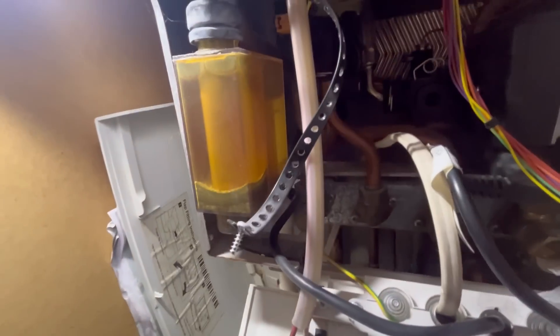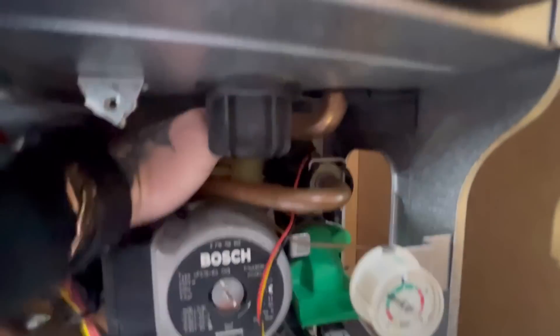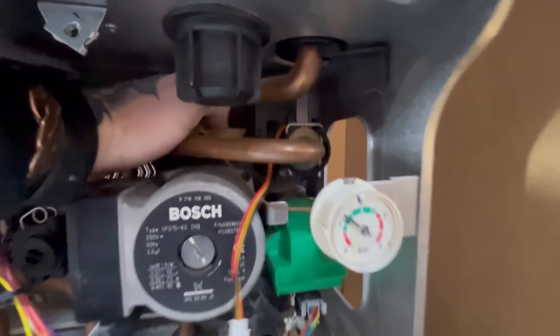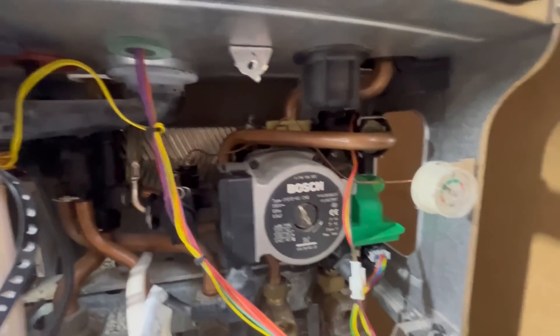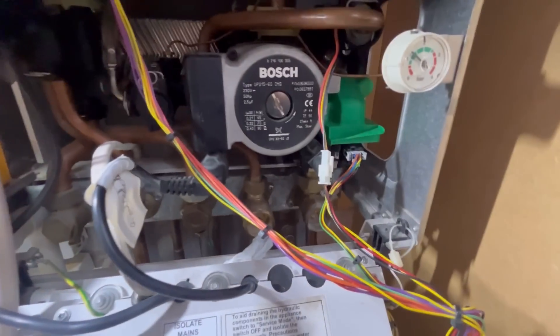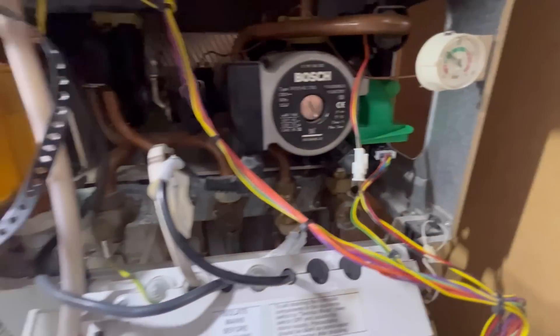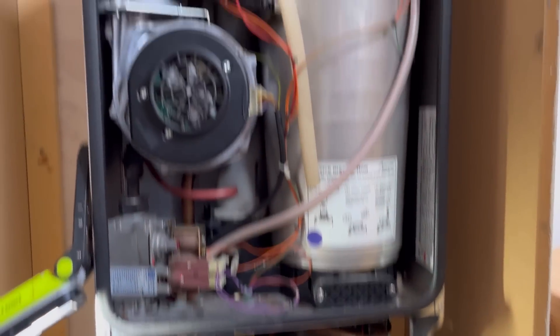That condensate trap is going to want cleaning out - it's now unblocked. It drips on the back around here, just behind - right at the back where my finger is - I'll show you when we get it out. I'm just going to shut the water off on the cold valve here and probably leave the heating ones open, because this is the highest point of the system. Before I do anything else, I'm going to drain the boiler off.